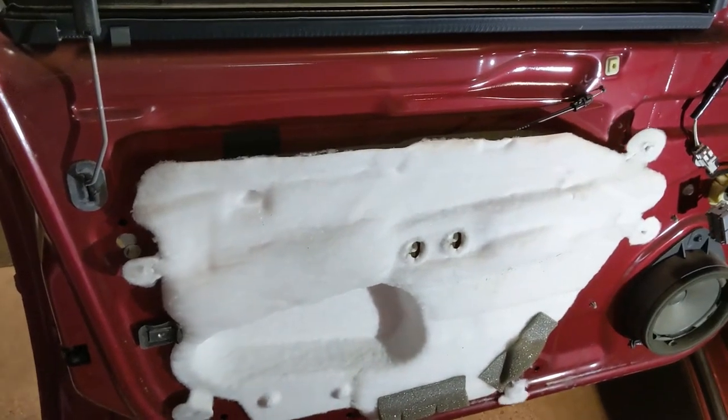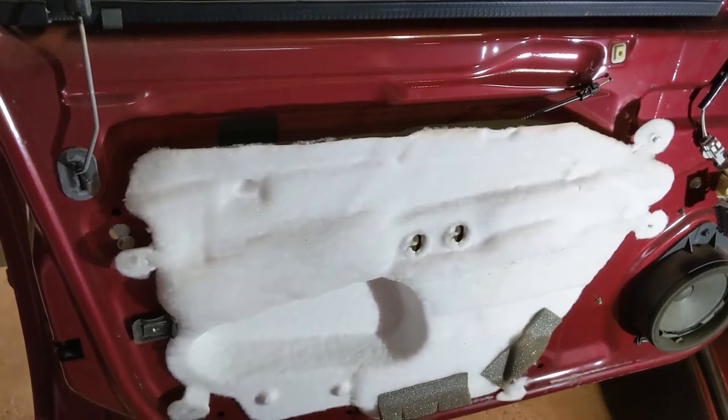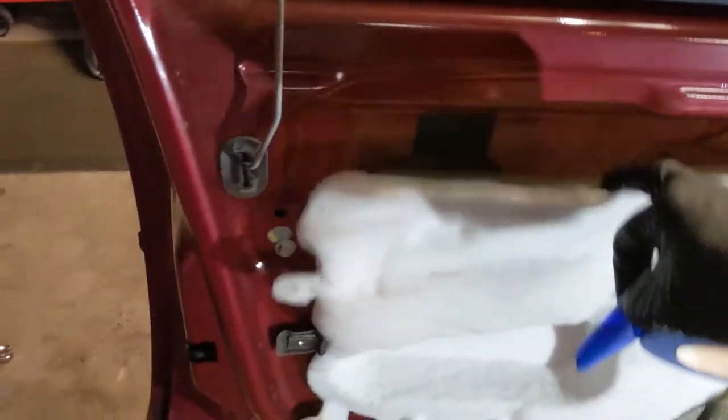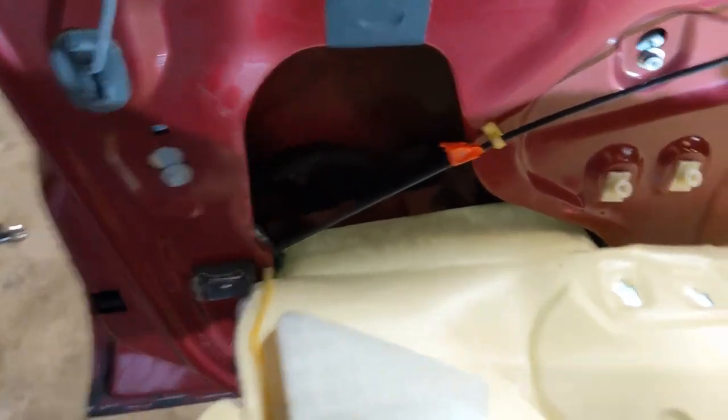I have the door panel removed — check out my video on how to do that. What I did here is I've only peeled this vapor barrier back halfway. I didn't want to take the whole thing off, so what I'm going to do is fold it over and get some masking tape.